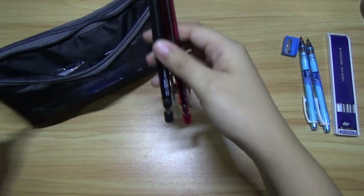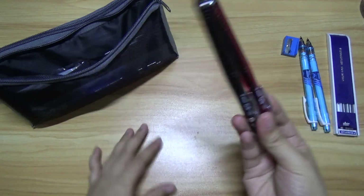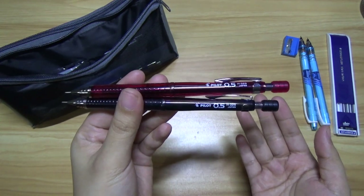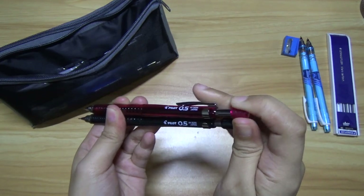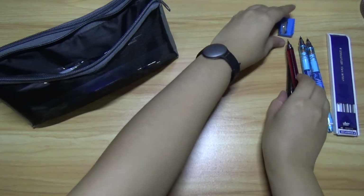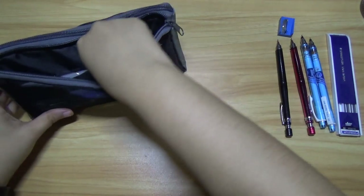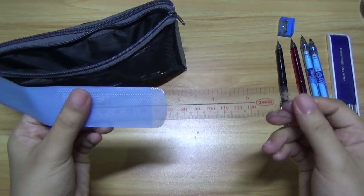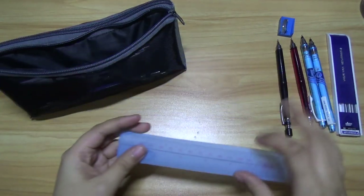Next I have this one. Again, there's two of them — 0.5 Pilot mechanical pencil. Next we have a ruler, of course.